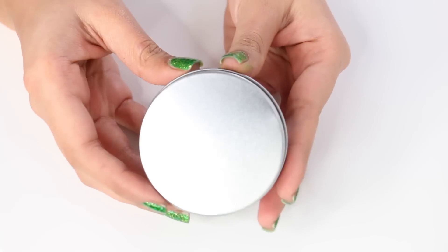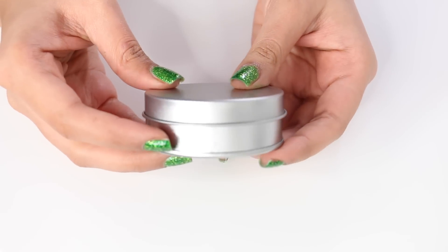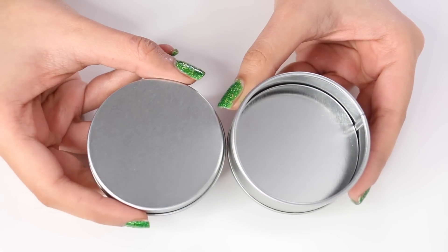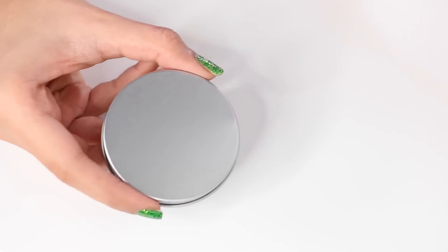To start off, I got this metal container from eBay and it was only a dollar, but if you don't have this you can use a plastic container as well. The only thing is that you don't want to bake it in the oven. If you want to use polymer clay, you will need a metal container so that you can put it in the oven.